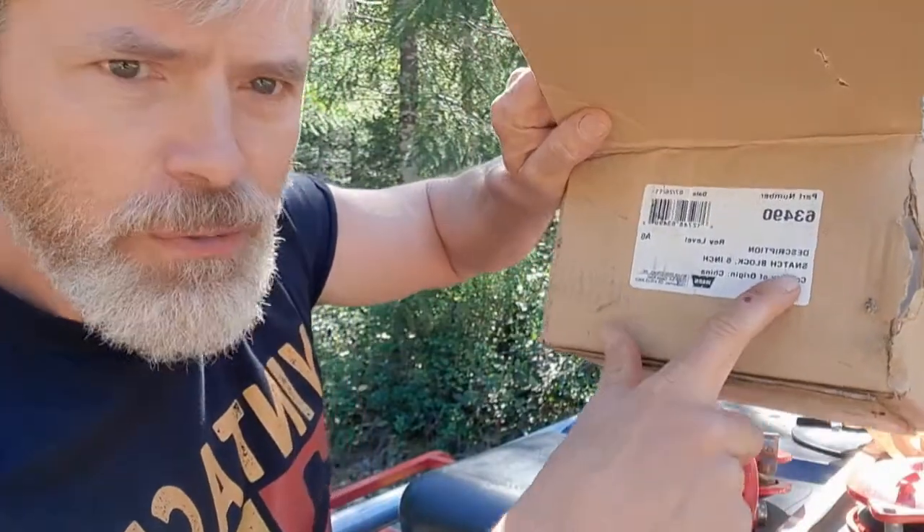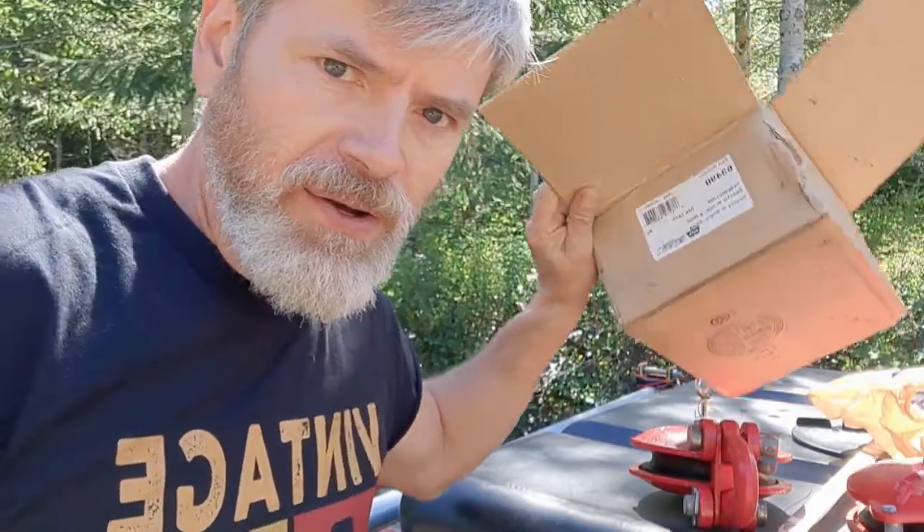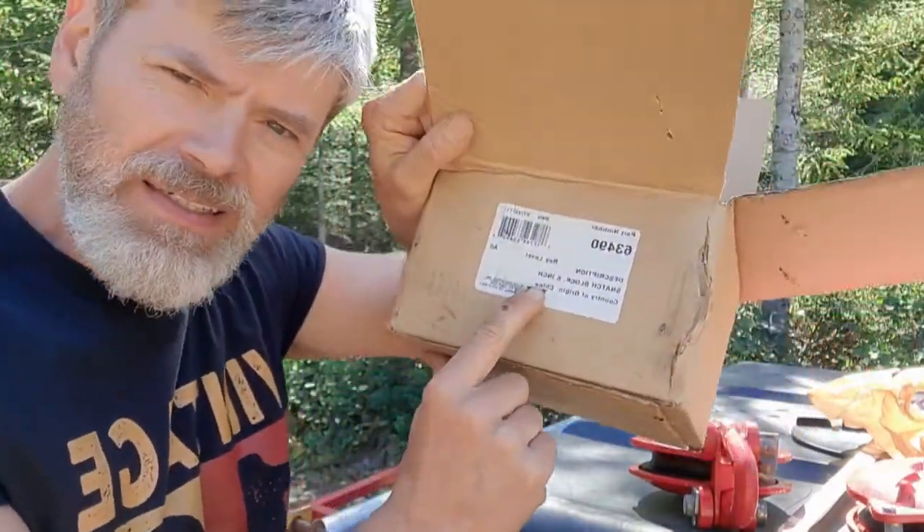It even says — I'm not making it up — in backwards vision: Snatch Block, six inch, country of origin... Clackamas, Oregon, China. Yes, I love that place in Clackamas, Oregon, China.